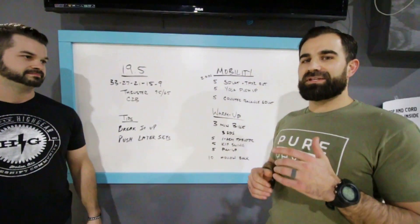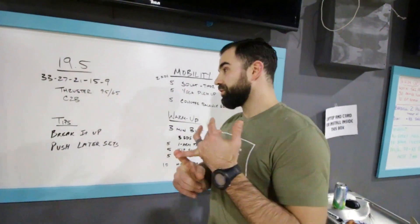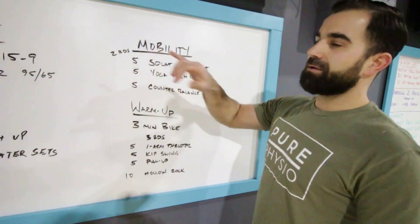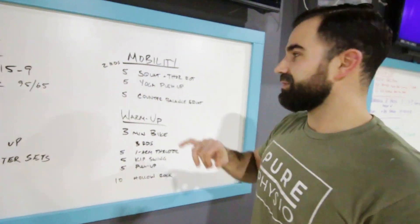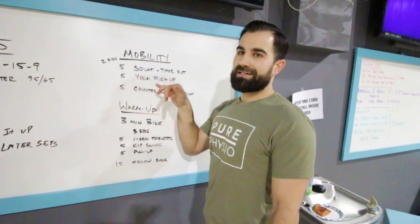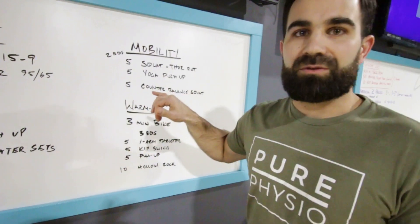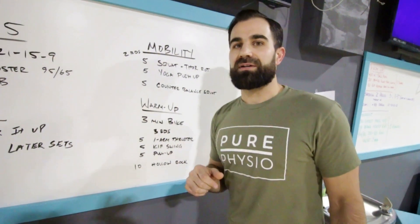For our warm-up, we've got to really warm up the pulling movement and we've got to warm up all the squat patterns for these thrusters. For our mobility, we're going to hit two rounds of squat with thoracic rotation, five yoga push-ups to get those shoulders open, and then a counterbalance squat for five reps.